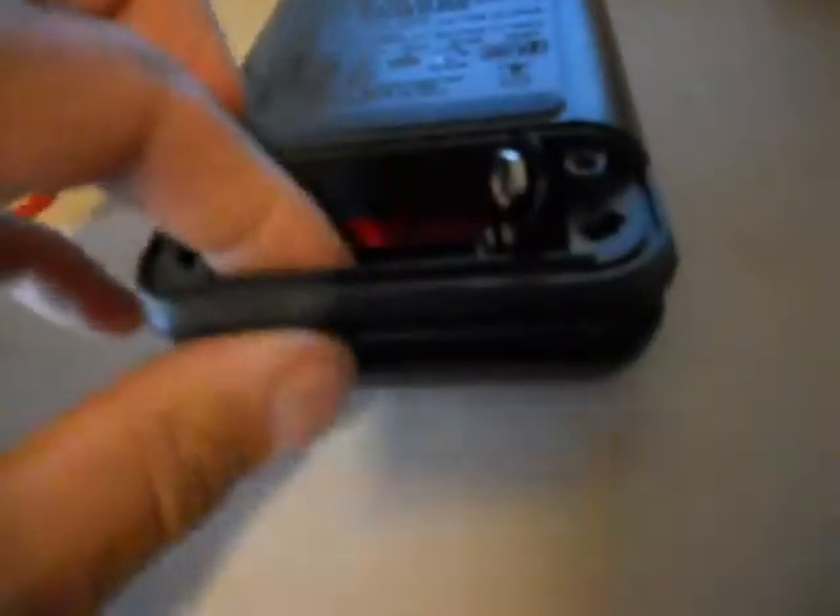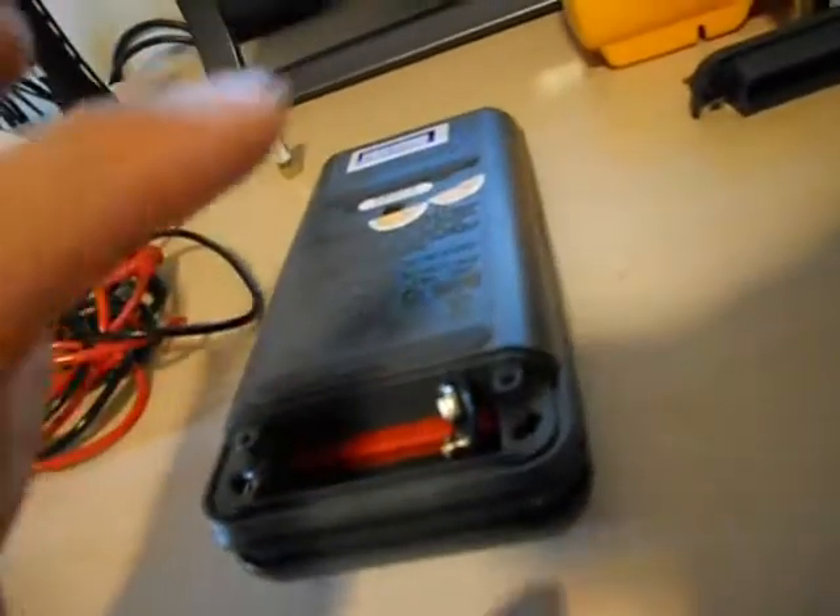With all screws removed, to remove the case you start on the battery side and gently pull it apart. The top piece has little locking tabs that lock into the front. There are your little tabs. You have your keypad which can come off and be replaced separately if needed. There's your faceplate — put that to the side.